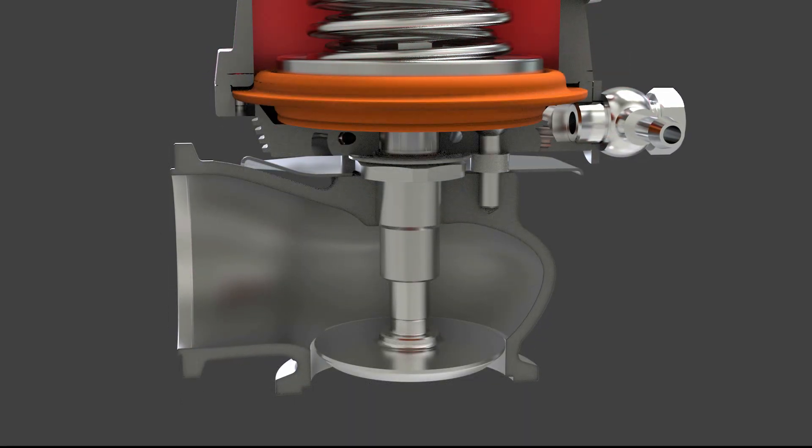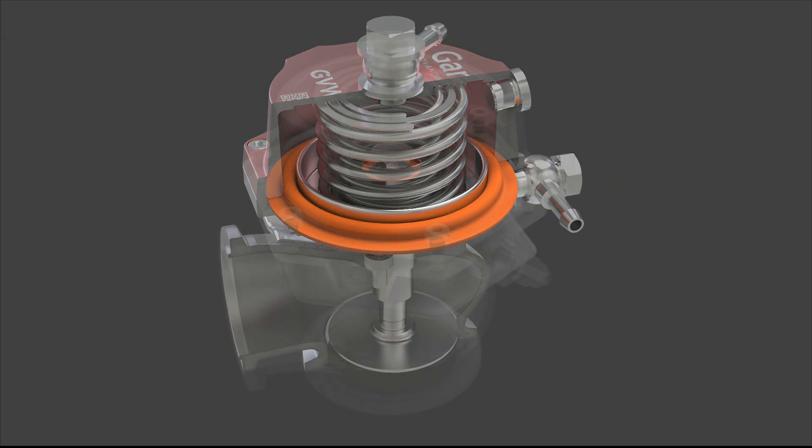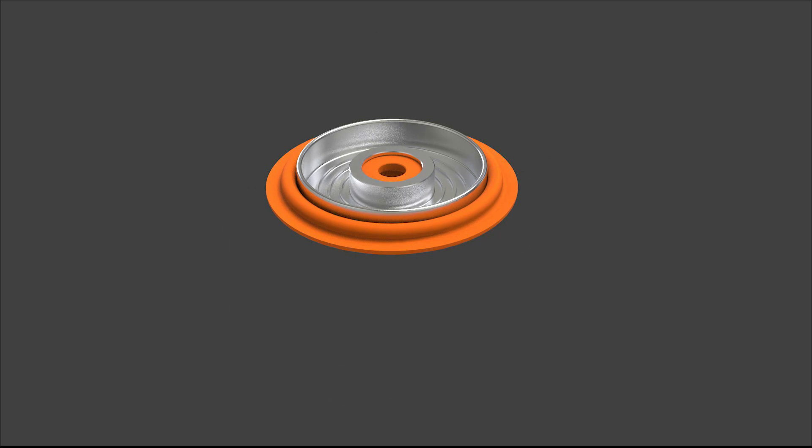CFD-optimized for maximum flow and thermal efficiency. Our Nomex reinforced elastomer diaphragm provides exceptional durability and fatigue resistance.